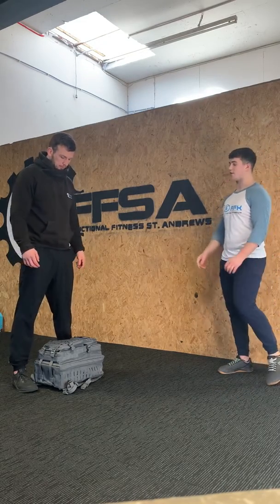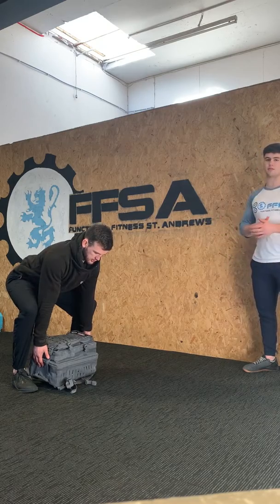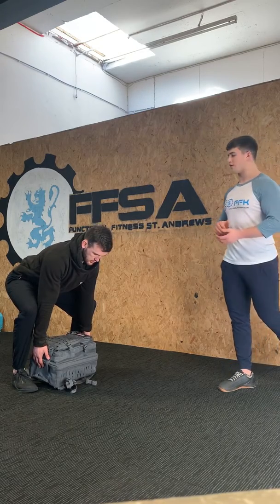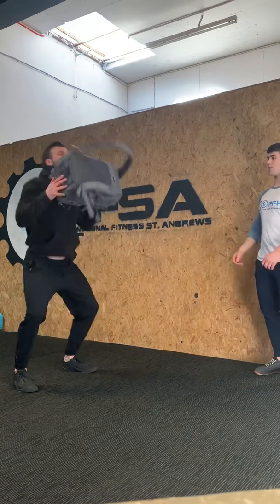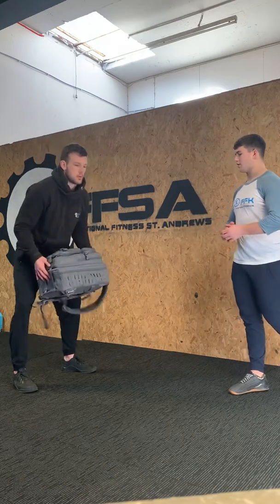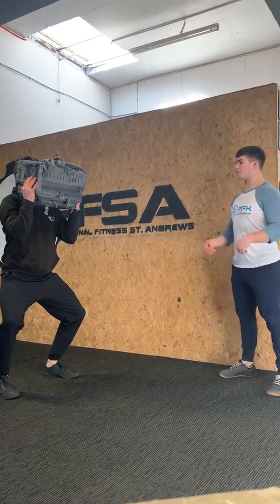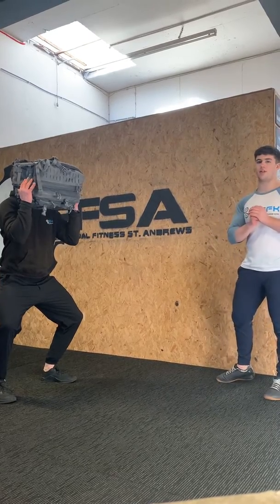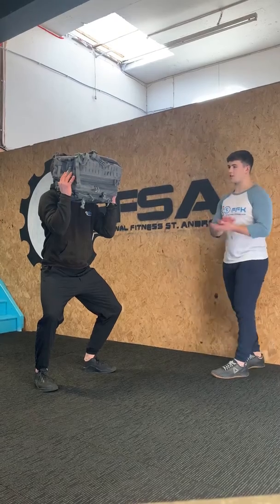We have three different movements, 12 reps each. The first one is a backpack clean and jerk. We are going to set ourselves up nice and strong in that dead position — hips just above our knees. From there, we are going to use the momentum of our hips to get the bag onto our shoulders. We jump and then land in a little dip, with our knees tracking over our toes, hips going back, and elbows going back to the shelf.